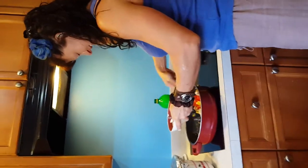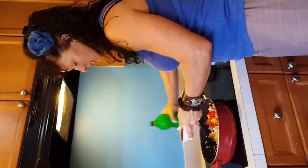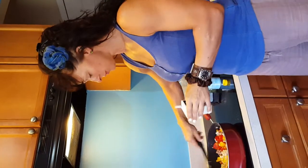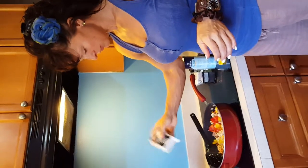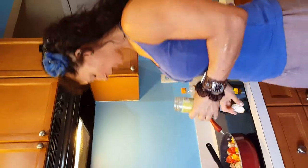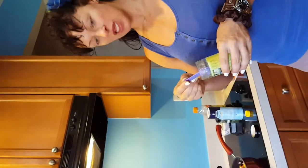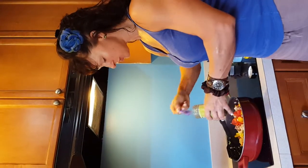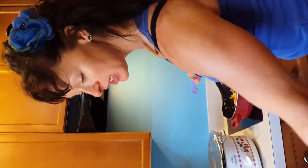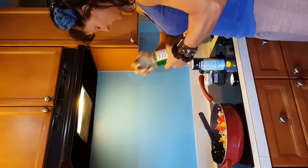I'm adding a bit of lemon juice — probably two tablespoons worth. If I had a fresh lime I would use that, but I don't have one today. Then a little bit of pepper. I also have a guacamole mix — about one tablespoon — which is optional. What I generally do is use a green salsa, though I prefer a red, spicier salsa.